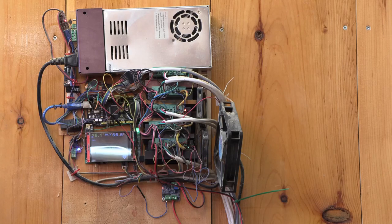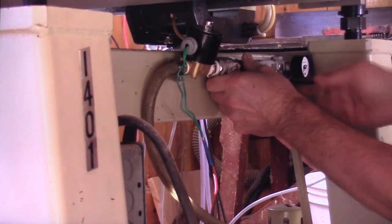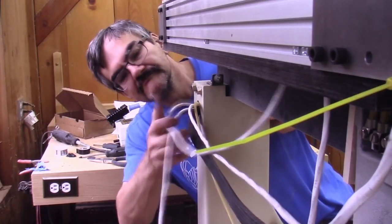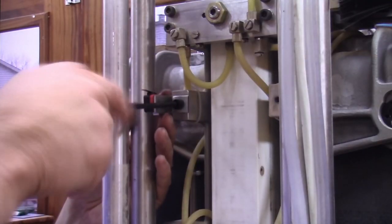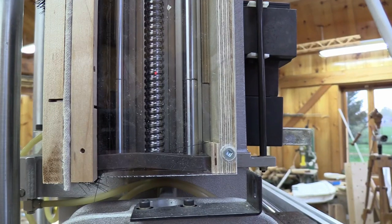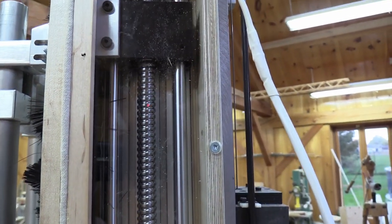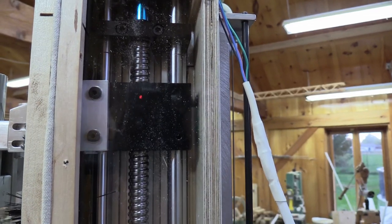Being quite knowledgeable in electronics, automation, and related fields, Alain took on installing the stepper motors, wiring, and controllers, connecting those different systems together in order to make the system functional. After making the CNC functional to an acceptable level, some additional items were made and installed by Alain.